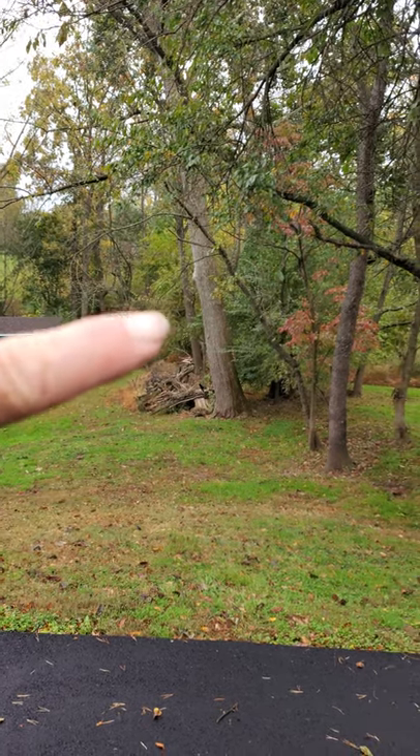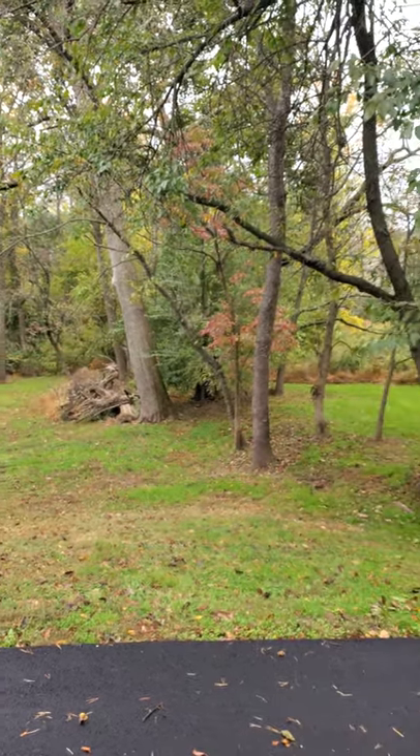That's a big ash tree. That one's going to be coming down — if it comes down, let's cut that into lumber too.